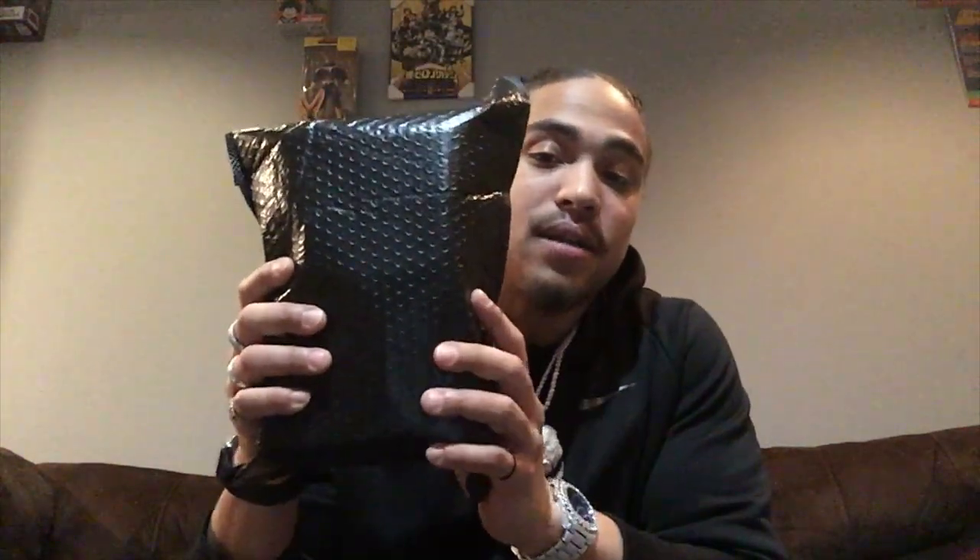Off top you see the black box — a black bag envelope that it comes in. Let's get this thing open and show y'all what these things are about. Another package inside a package — Ice Giant, I rock with that, keeping your items protected and secure, making sure your things come in pristine condition.